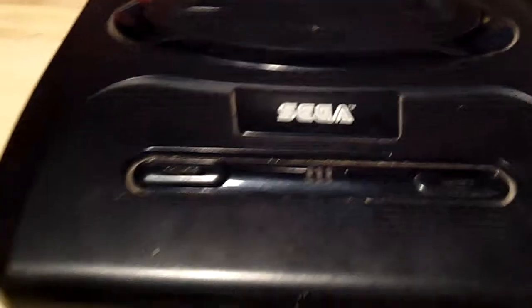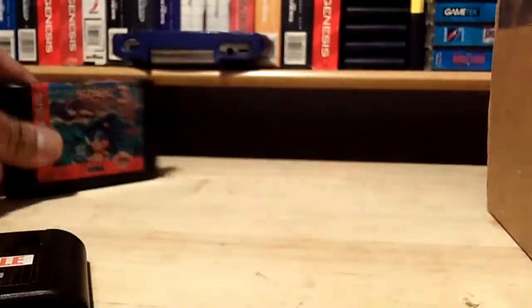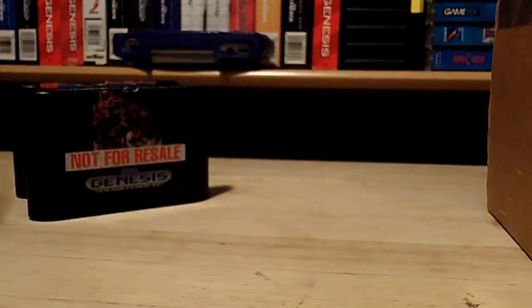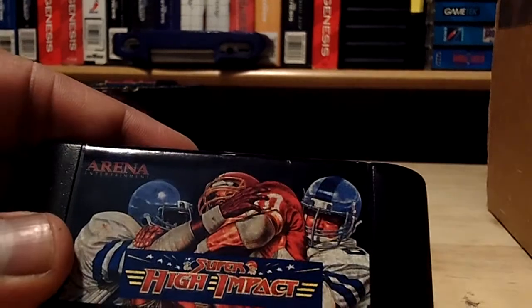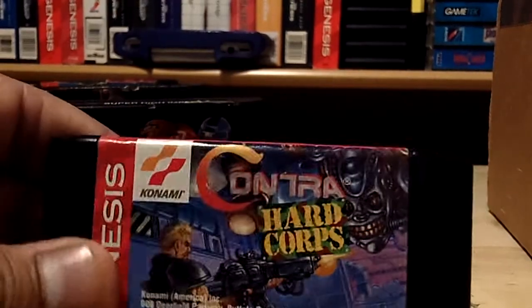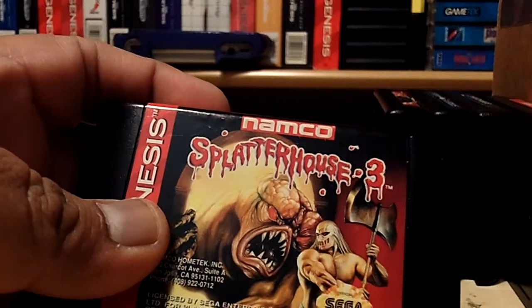Here's the console — I have like three of these now. I will be getting rid of some of my video game stuff to get ready for the PlayStation 3 and Xbox One. Let's get to the games that came inside. We got Sonic the Hedgehog 3, Streets of Rage 2 (not for resale), Super High Impact football, Contra Hard Corps, and Splatterhouse 3.